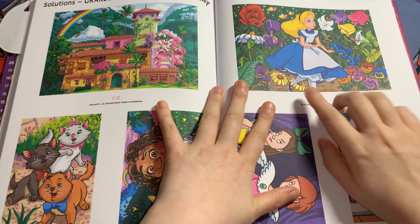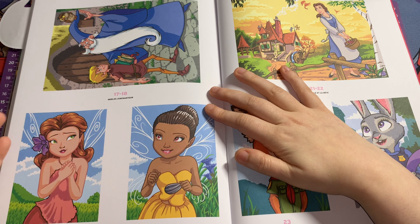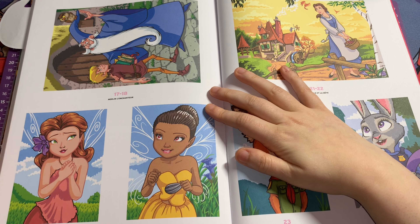This one is Sword in the Stone — this is Arthur and Merlin. It's a cute picture, to be honest. This one here I'm surprised they didn't make a double-page spread, because if you put the two pages together it actually looks like the sea in the background — it's all connected. It'd be really cute if they did, but I'm surprised they didn't.